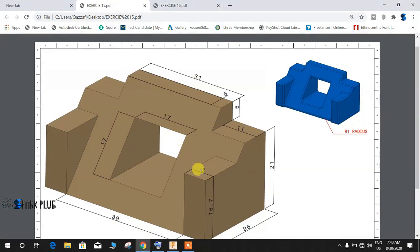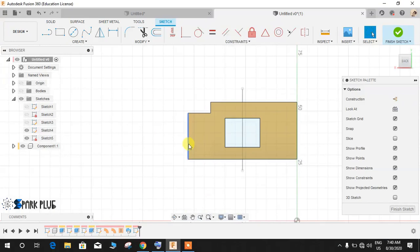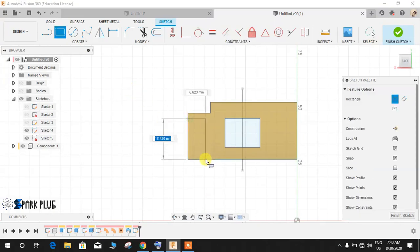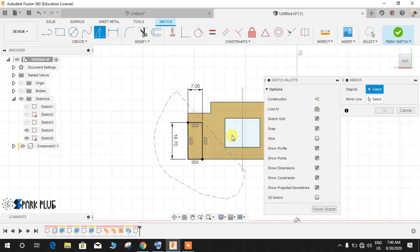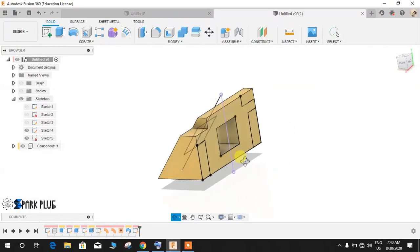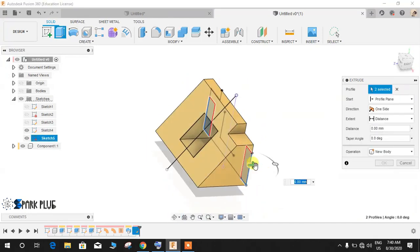This block is 6.7mm in height and 7mm wide, so I'm going to make a cut on this face profile and draw a rectangle. Press T for dimension, give this dimension as 7mm and the height as 16.7mm, then press Enter. Mirror this — select all of these profiles and the mirror line would be this line. Press Enter.